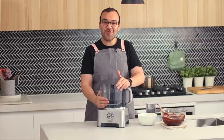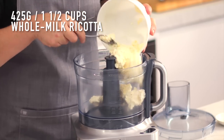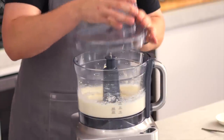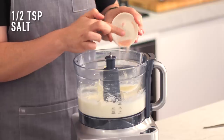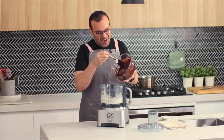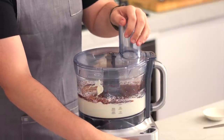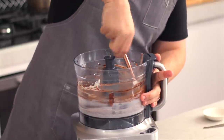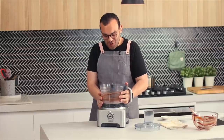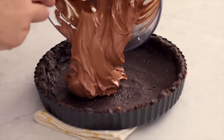Using a clean food processor, add the ricotta cheese and blitz on high speed until it goes super smooth and creamy — it's like magic. Once smooth, add a pinch of salt for extra flavor, then add the melted room-temperature chocolate and blitz on high speed until everything is really well combined. Make sure to scrape down the bowl at least once to ensure everything mixes properly. The result is absolutely gorgeous and silky. Pour this into the chilled tart crust and use a spatula to smooth it all down.